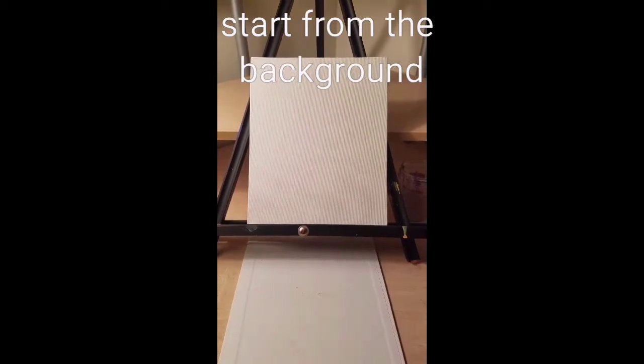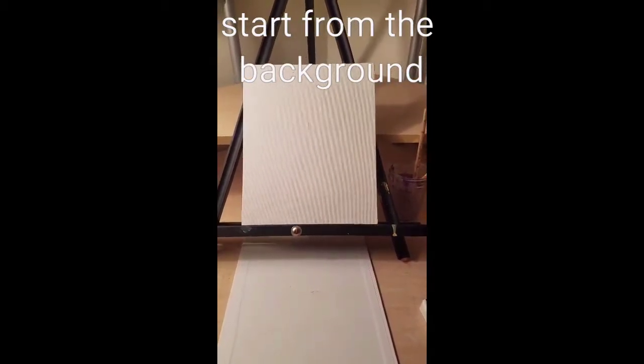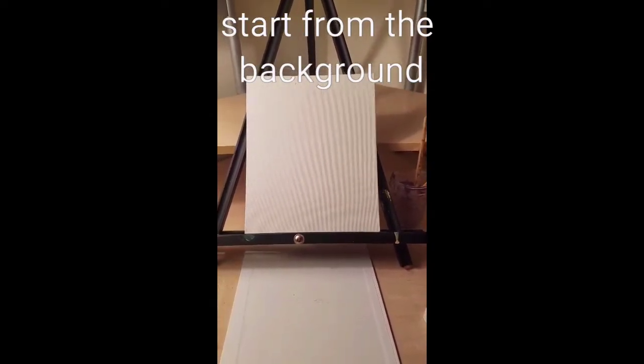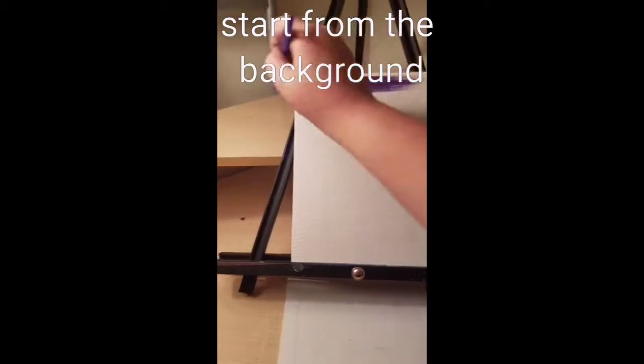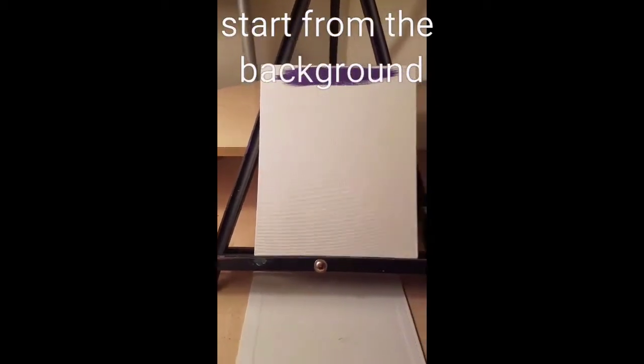To get this process started, grab your flat tip brush and the darkest color of paint you have. In my case it's purple, but it doesn't really matter. Spread it along the top and blend it down about a third of the way.